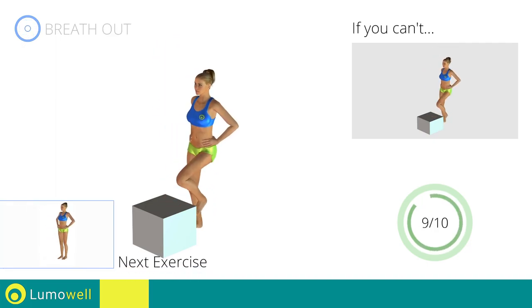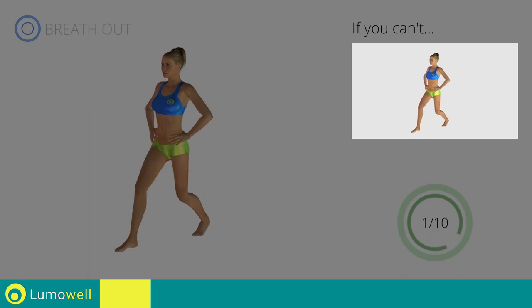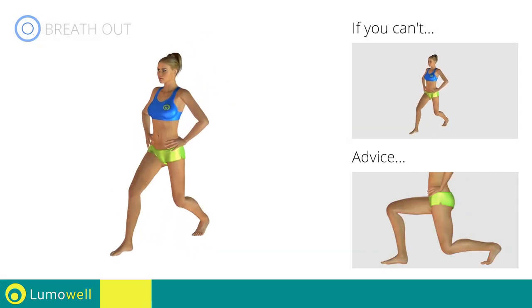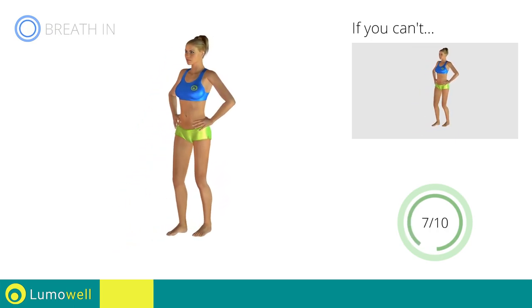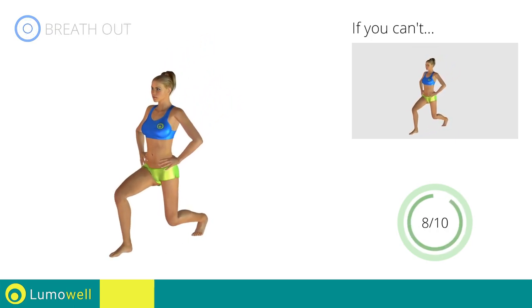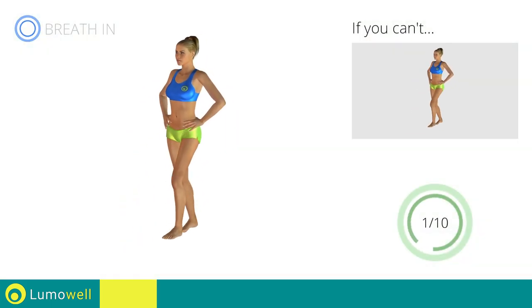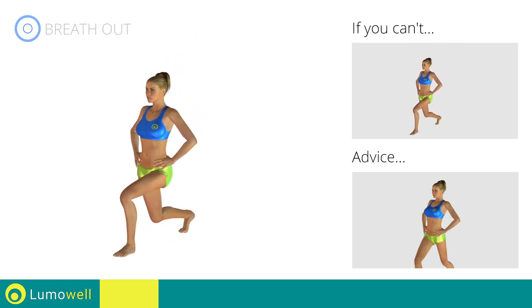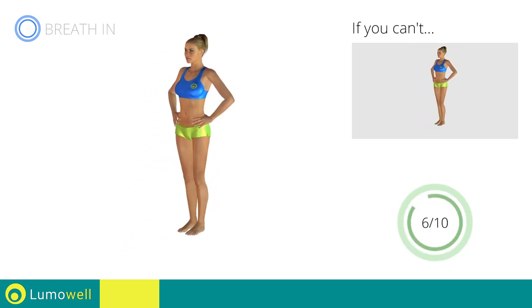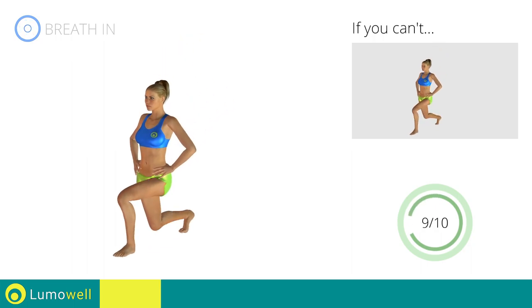Next exercise: front lunges. Go! If you can't do it, try bending less the legs. Do not touch the ground with the knee of the back leg when you bring down the pelvis. Switch sides in the shortest time possible. Go! Do not bend or curve your back during the exercise. Keep your abdominals tight in order to be able to do this.